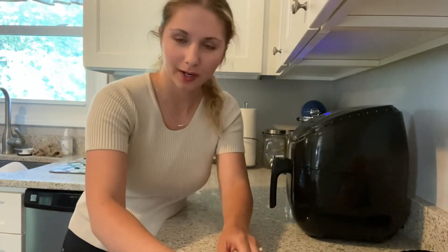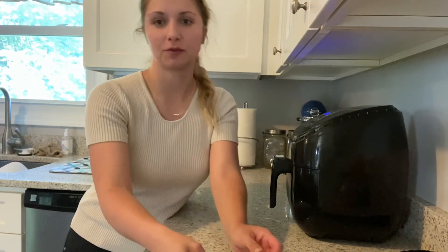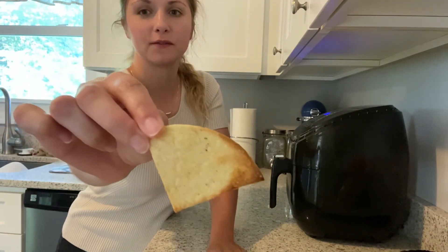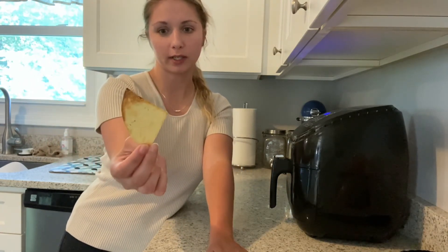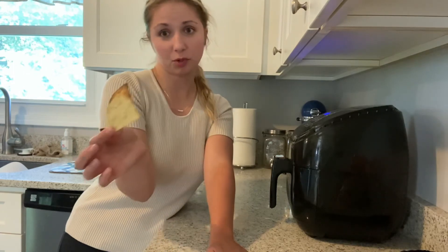I hope this video was helpful to you guys and I hope you try this, especially if you have some leftover tacos or Chipotle or something but you ate all your chips. This is perfect.